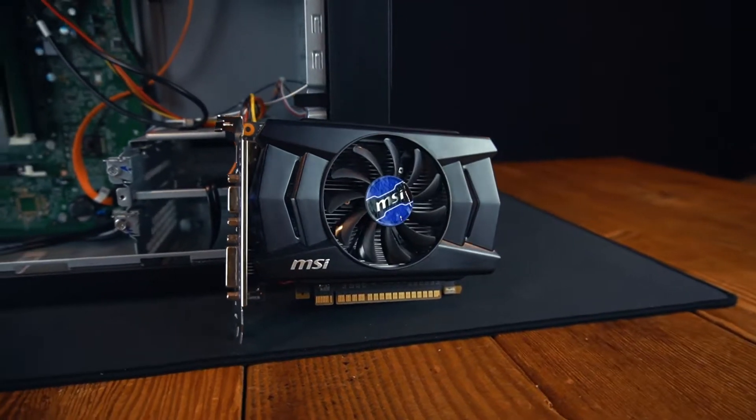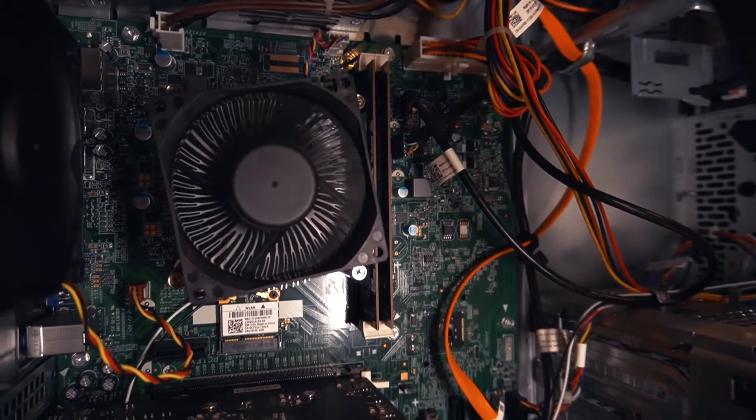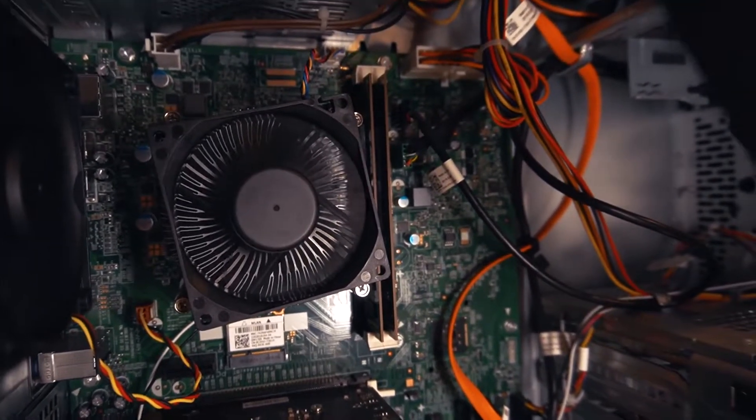Here is our GTX 750, which we're going to be overclocking. If we take a look at that RAM, RAM is something that we could upgrade, but I don't have any extra.